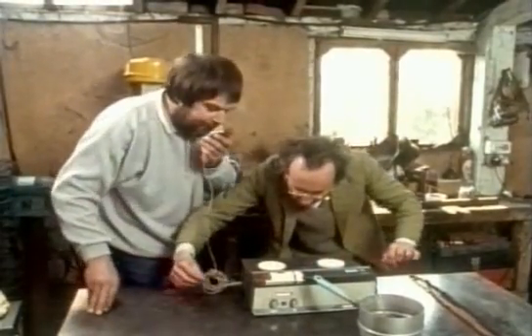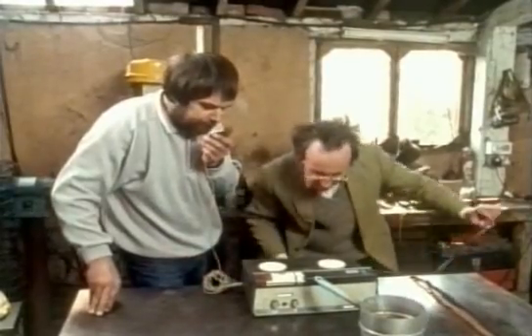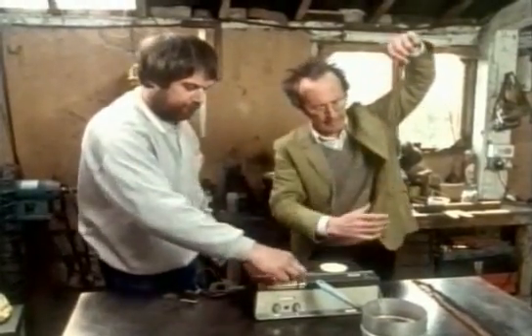This is recorded on sticky tape and rust. And now what we have to do is to play it back again.